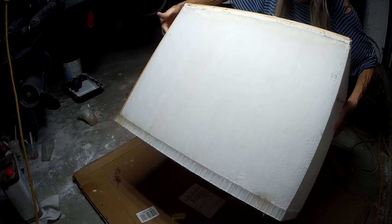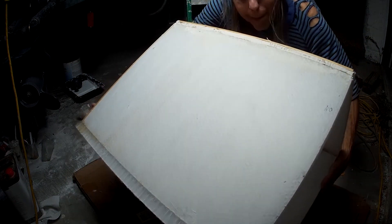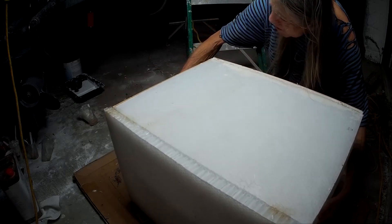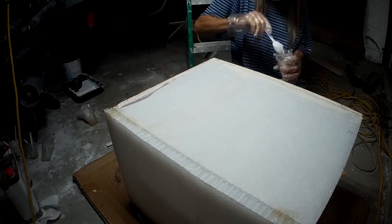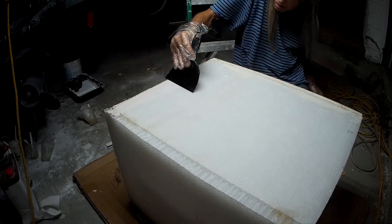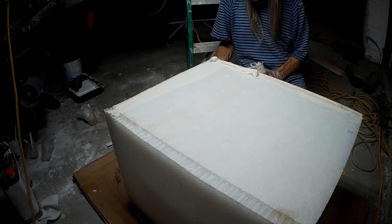Even with just resin holding the corners of the box it's now solid enough that I can pick it up and turn it over and start fairing the other side.